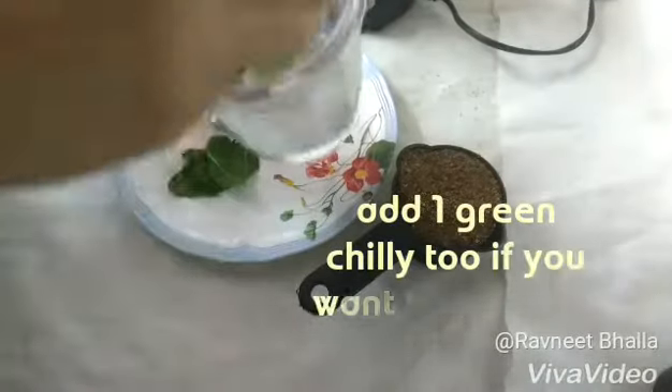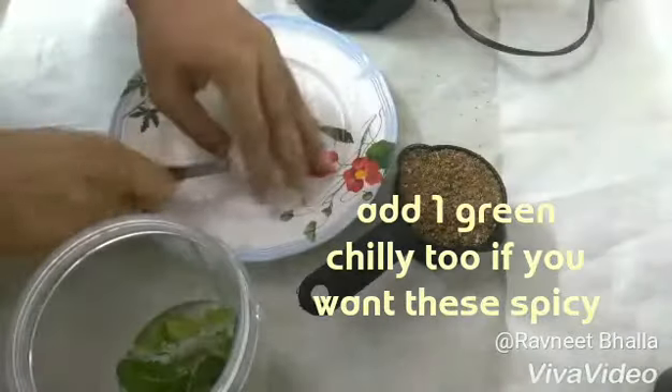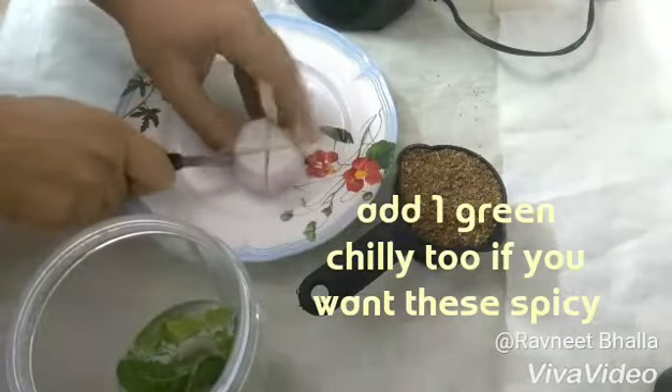For this recipe we need 1 onion, few mint and basil leaves, 1 green chili, salt, turmeric, garam masala, black pepper, and half cup flax meal. So let's get started with it.